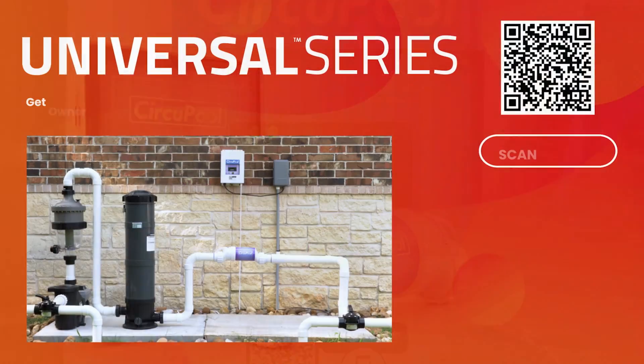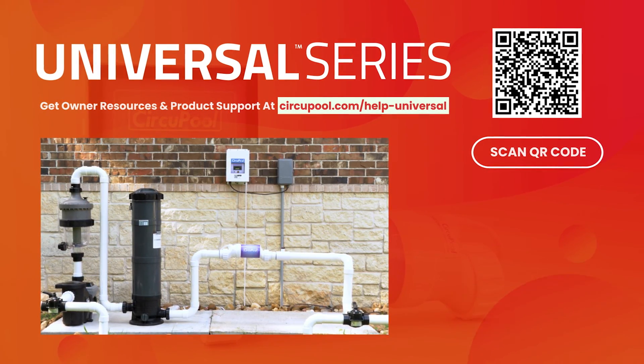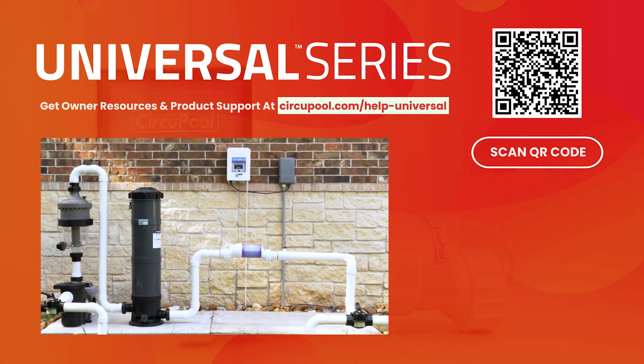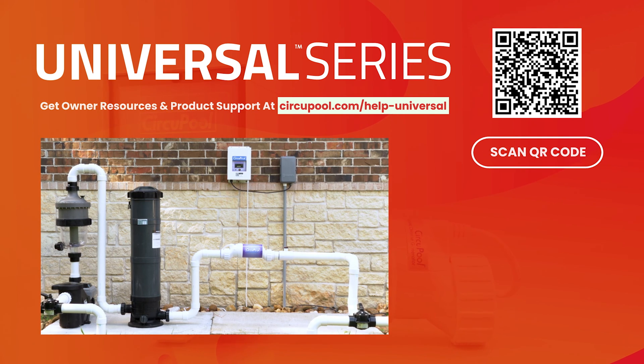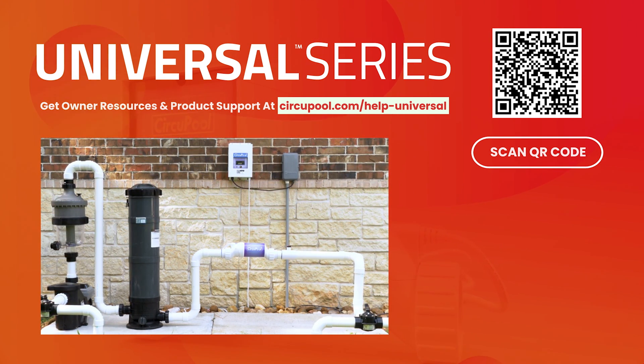This concludes the installation guide for the Universal Series Salt Chlorinator by CircuPool. If you have any questions, please visit our website, circupool.com. Thank you for choosing CircuPool Advanced Pool Systems.